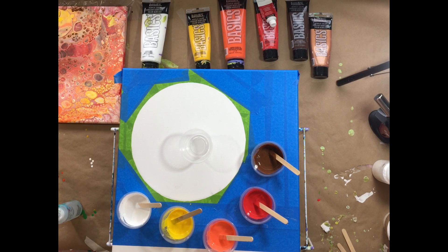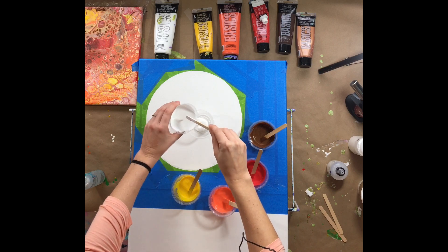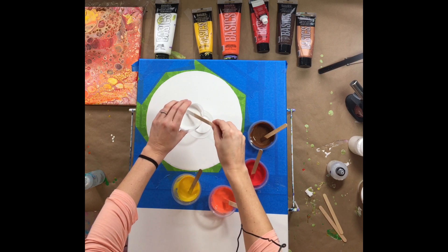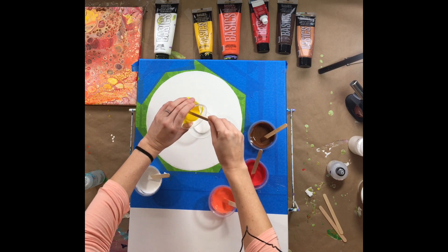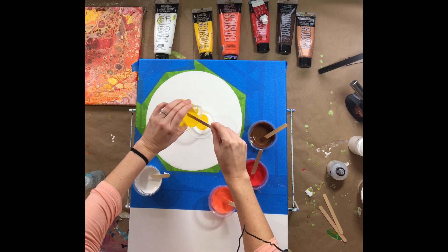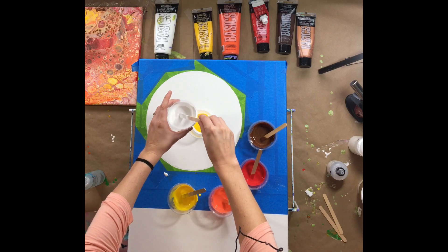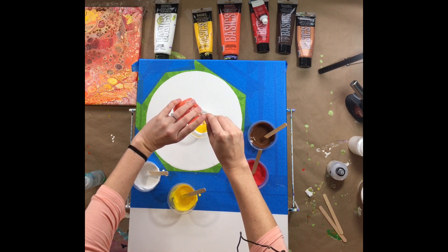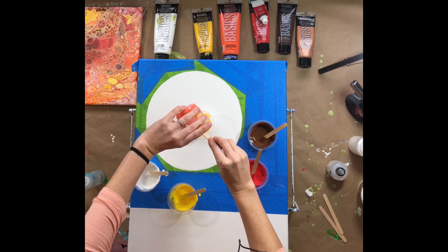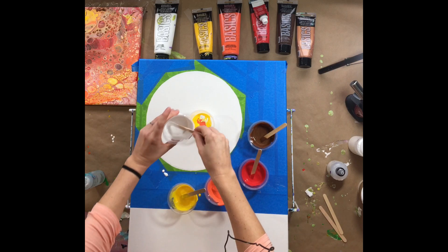I just put a couple of drops of treadmill silicone in because you can get a ton of cells with it. Let's get started — I'm putting my paint in for my dirty pour. I usually always start with white. This is how I did the pour on the other painting — I was alternating opaque and transparent, and the bright colors were all translucent, so I had to use white opaque in between.